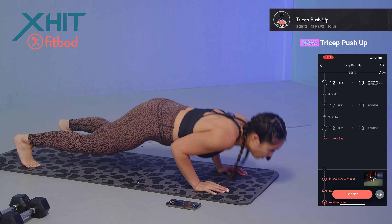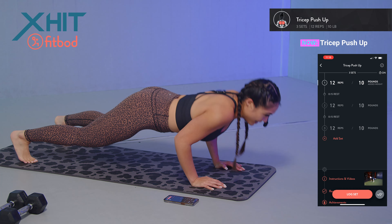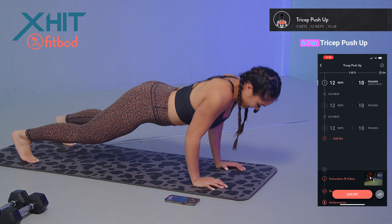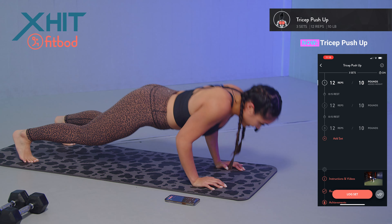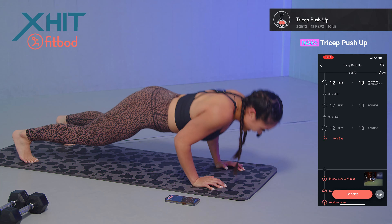Set 1 tricep push-ups, 12 reps: one, two, three, four, five, six, seven, eight, nine, ten, eleven, and twelve.